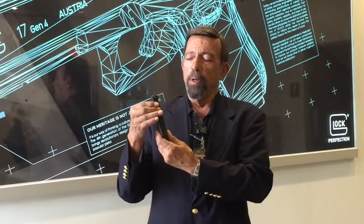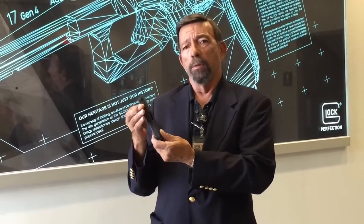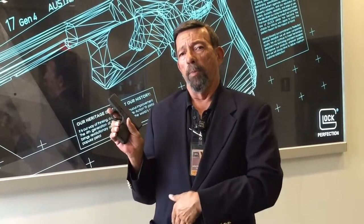It's a very slim pistol, barely an inch in width. That makes it a lot more comfortable for inside-the-waistband carry, bellyband carry, vest carry, or ankle holster carry.